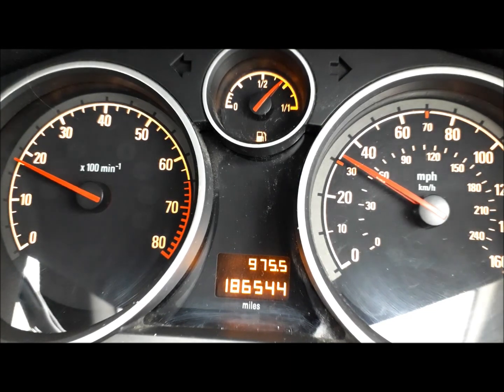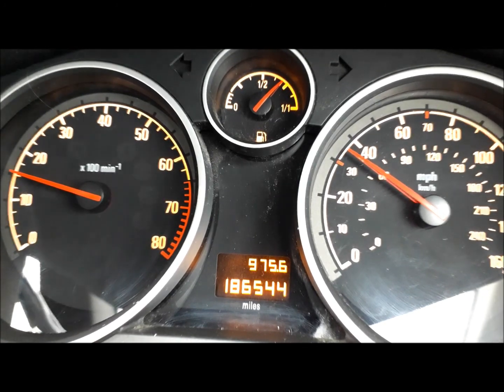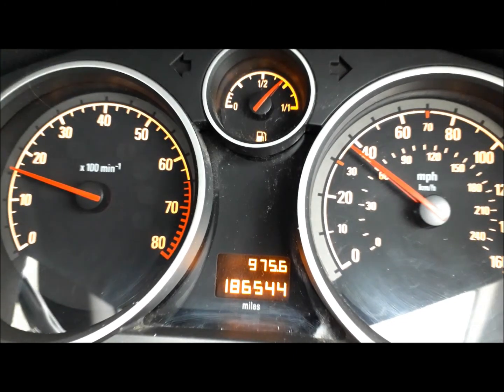We're in fourth gear at the moment. I'm going to go up to fifth as I get to 20, so gear change to fifth — the revs drop down slightly and the road speed is still increasing.